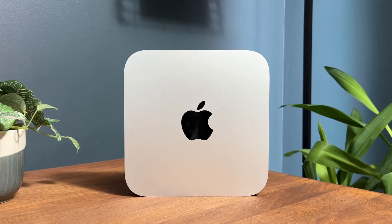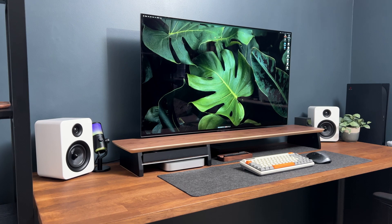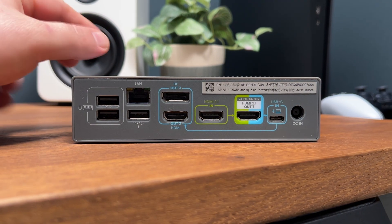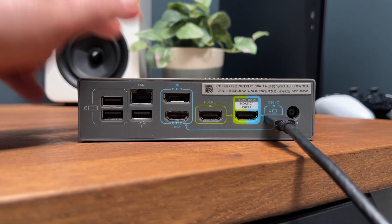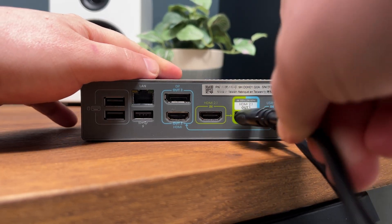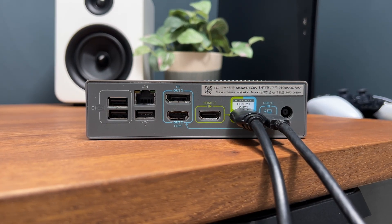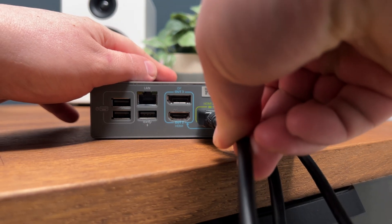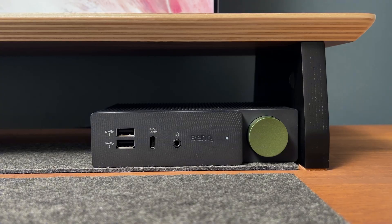In my setup I'll be solely using the hybrid docking station for productivity and gaming. This will be connected to my Mac Mini M2 Pro and my PlayStation 5, and it'll also be connected to my LG C2 42-inch display. First I'm going to connect my Mac Mini to the USB-C port, then connect the LG C2 42-inch to the HDMI 2.1 out port, and finally connect my PlayStation 5 to the HDMI 2.1 in port.